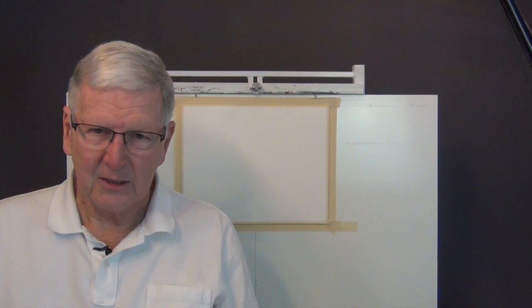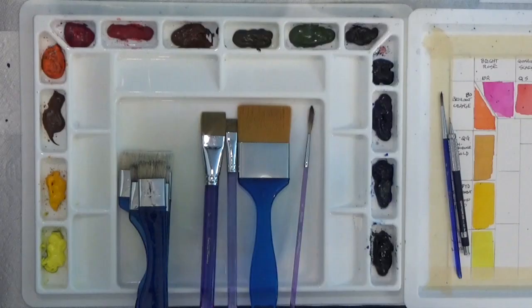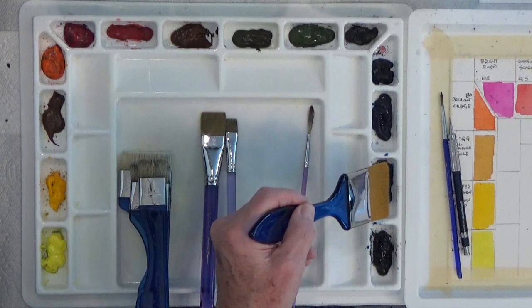Without any more talking about it, let's get going. I'm going to go through the brushes and the paints and then get painting. Here is the palette — this is the Sterling Edwards Big Brush palette. It's called a Big Brush palette because he has these two-inch brushes and wells that are made to hold a two-inch brush, both for the paints and the extra wells.